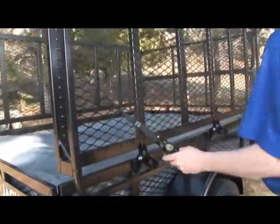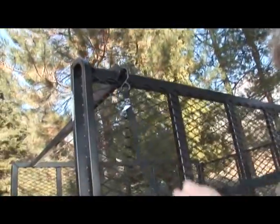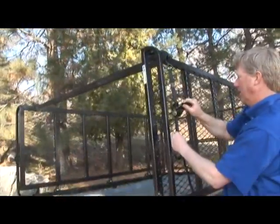Attach one end of the ratchet strap to the pin on the side of the boat bar. Hook the other end to the trailer wing and tighten securely. Do the same to the other side.